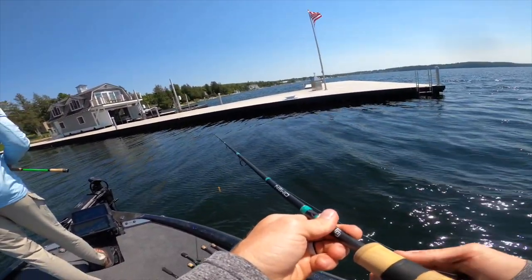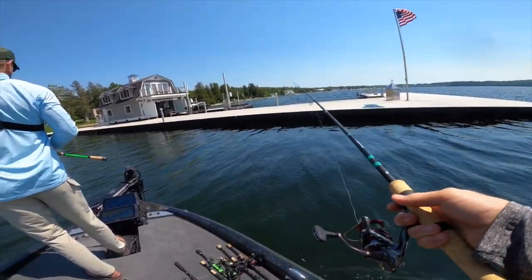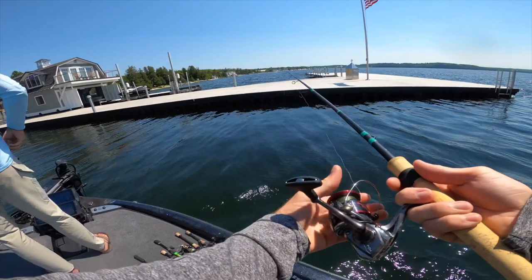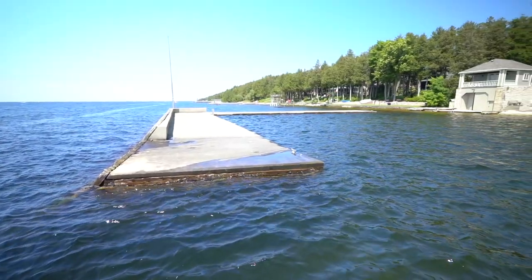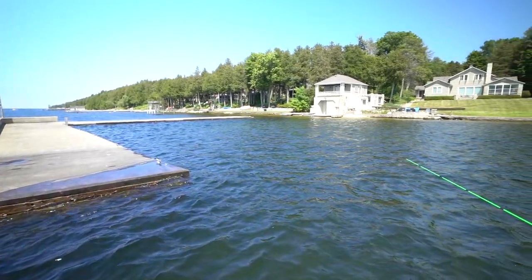Apparently we're very close to 75 feet of water. Just like that, we are back to the ramp boys — we're headed in. I'll catch you guys here in just a second.